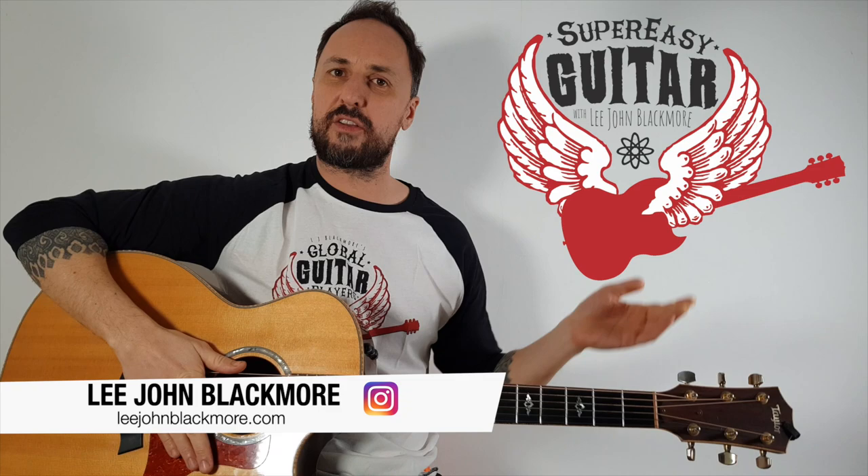Hey, what's up YouTubers? Lee John Blackmore here at Super Easy Guitar. Welcome to your very first guitar lesson. If you've seen some of my videos before and you're already familiar with the guitar, stick around because you never know, you might learn some stuff as well. If you know someone that's just got a guitar for their birthday, for Christmas, or they've just found one on the street, why not send this video over to them and they might learn something from it.